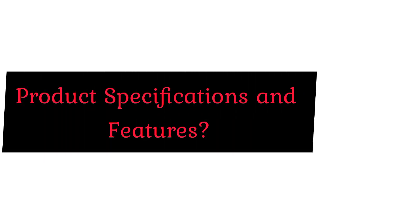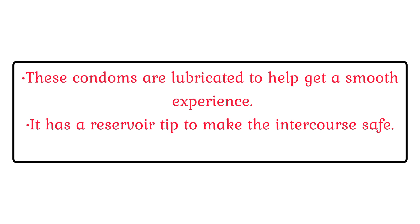Product Specifications and Features. These condoms are lubricated to help get a smooth experience. It has a reservoir tip to make the intercourse safe.